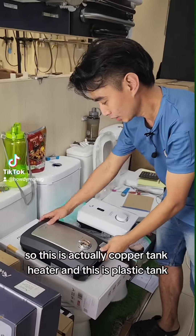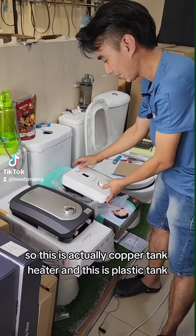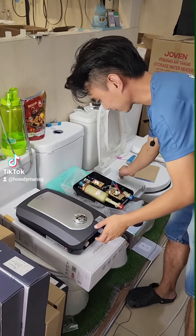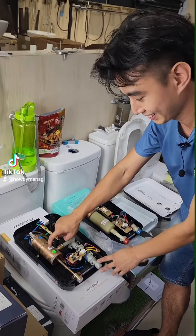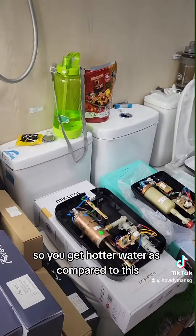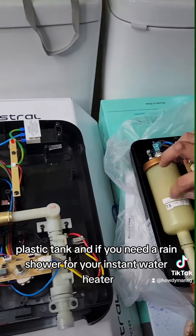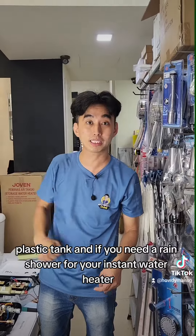So this is a copper tank heater, and this is a plastic tank — they call it polymer. The copper tank warms up faster, so you get hotter water compared to this plastic tank. And if you need a rain shower for your instant water heater,